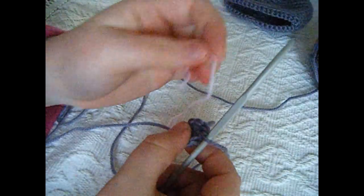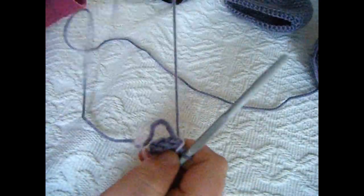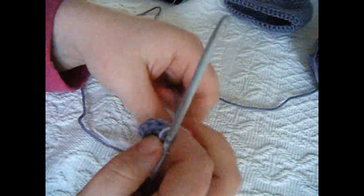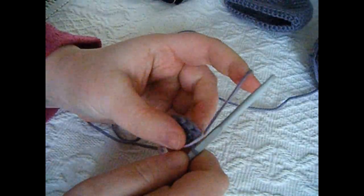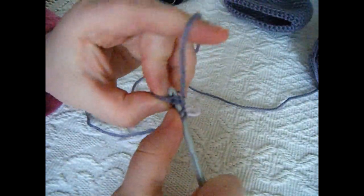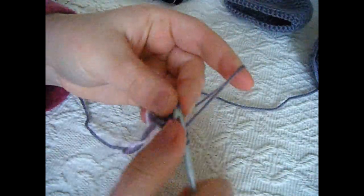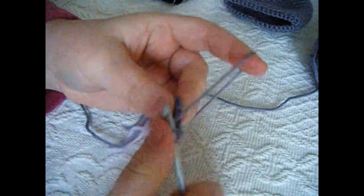Set up a stitch marker — just a random piece of yarn. For round 2, do 2 half double crochets into each stitch around — so 2, 2, 2, 2, 2, 2. Yarn over, go into the first stitch, pull up a loop — 1 half double crochet — and a second into the same stitch. Do 2 half double crochets into each stitch all the way around.